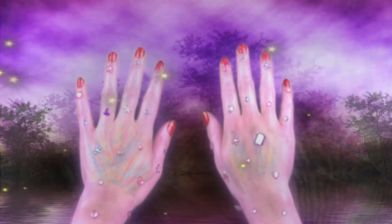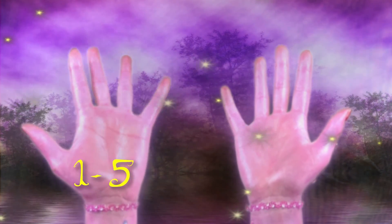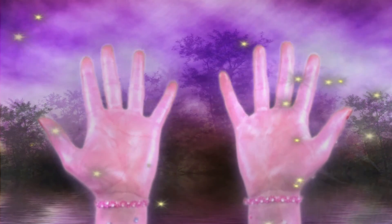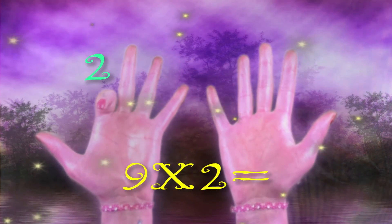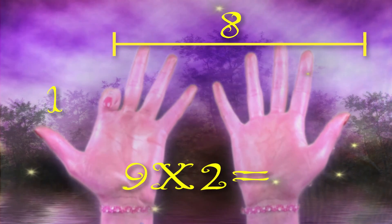Now we're going to multiply with 9. Here are fingers 1 through 5 and 6 through 10. Now we're going to multiply 9 times 2. So put down your second finger and you're left with 1 on the left and 8 on the right.